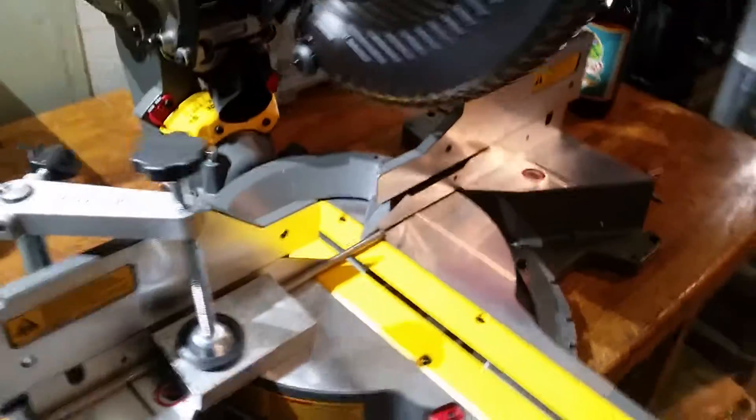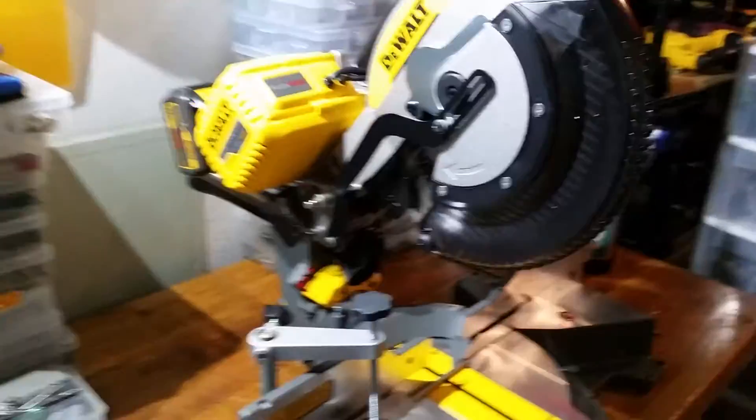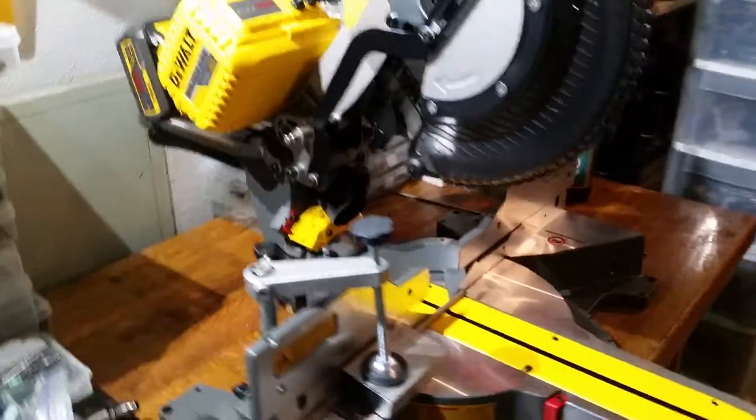I just got this new DeWalt saw — battery operated, top of the line.